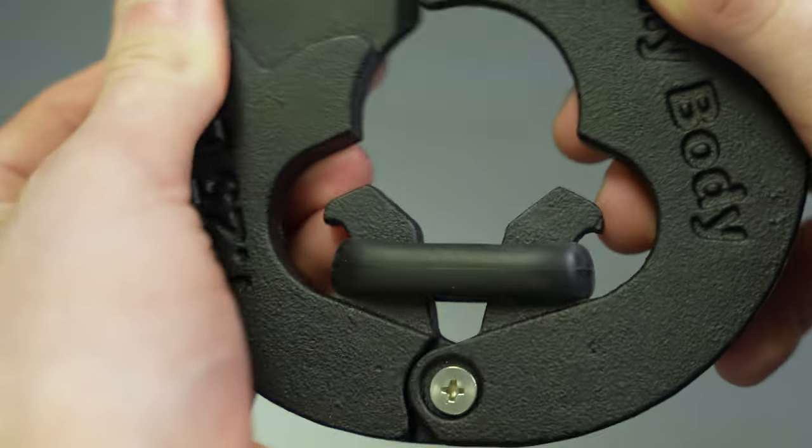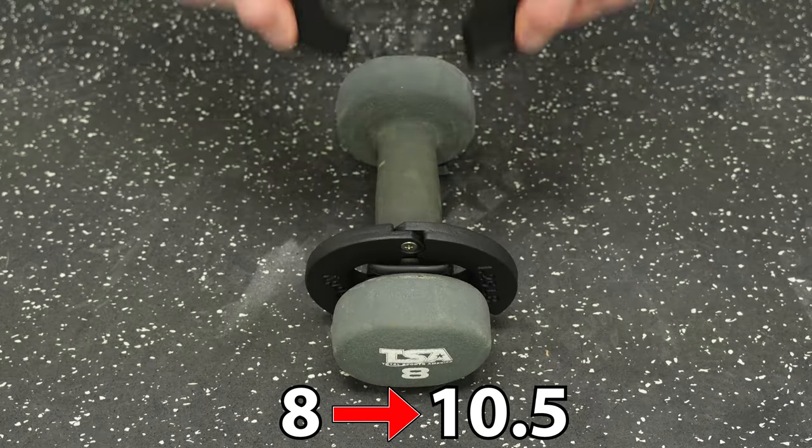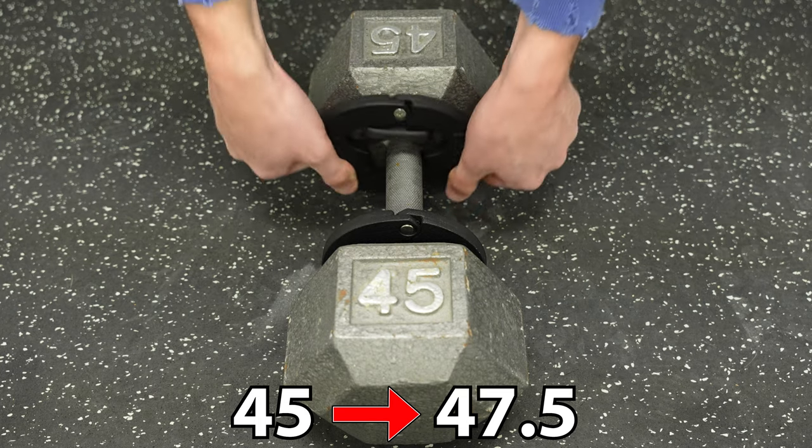We custom-made the band to be able to stretch the distance needed and still be able to keep tension on the handle without stretching out over time.